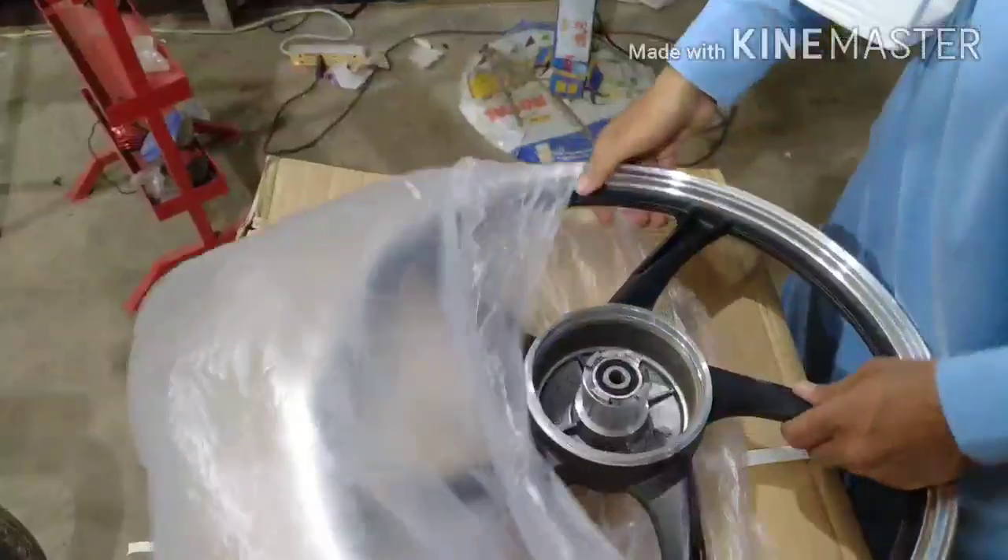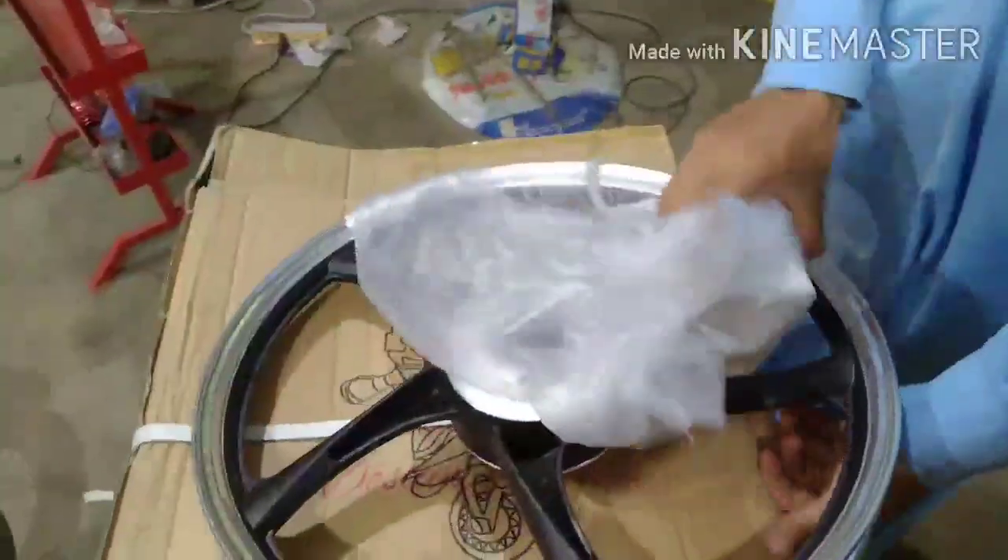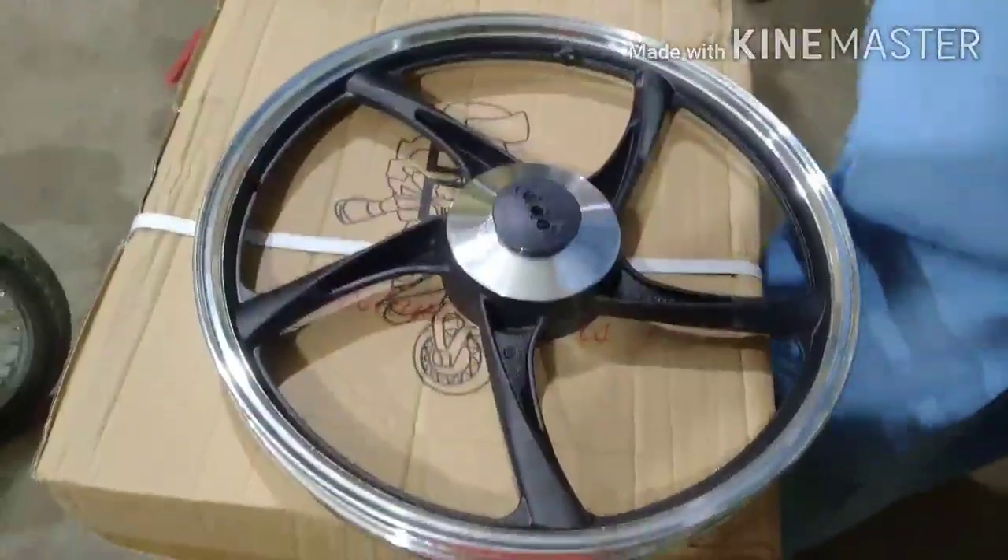So we will start our video and see what stock has come and what new items have arrived. We will open the alloy rim and contrast between black and silver.